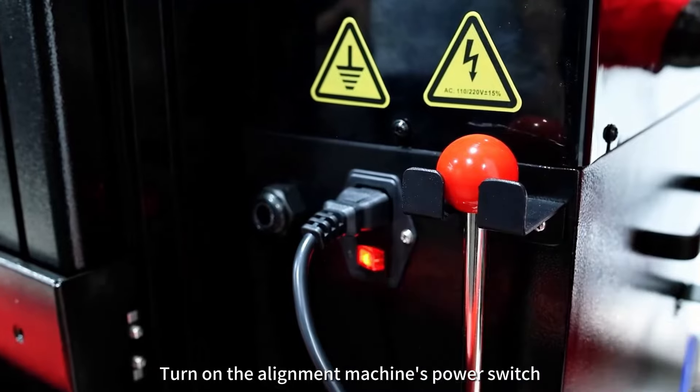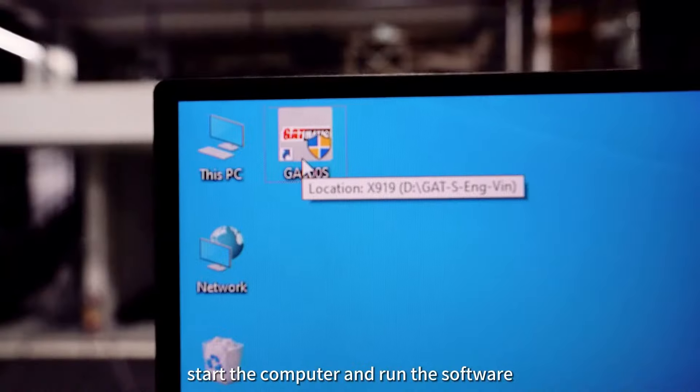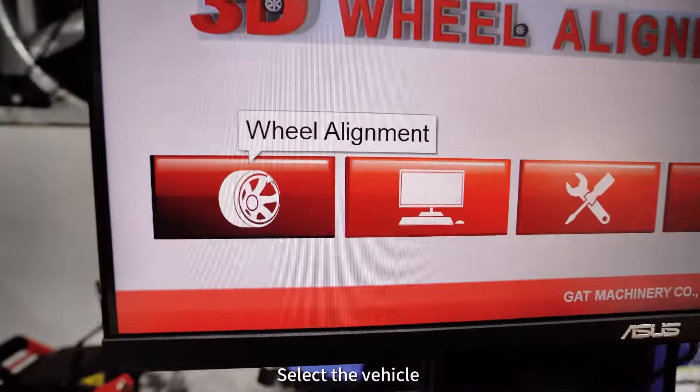Turn on the alignment machine's power switch. Start the computer and run the software. Click the alignment check icon and select the vehicle control.